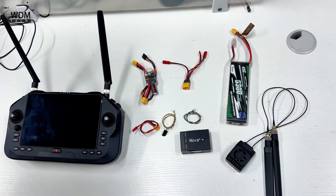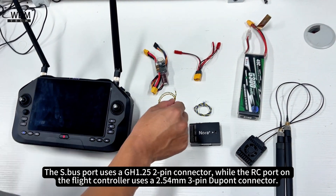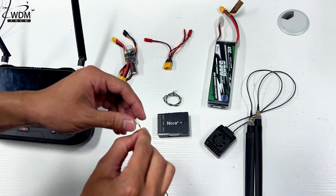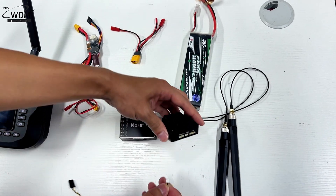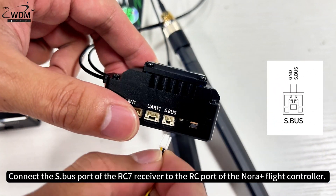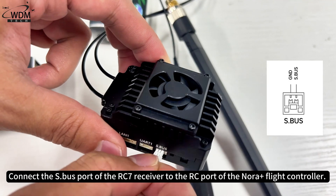How to wire. The S.Bus port uses a GH1.25 2-pin connector, while the RC port on the flight controller uses a 2.54mm 3-pin DuPont connector. Connect the S.Bus port of the RC7 receiver to the RC port of the NORA Plus flight controller.